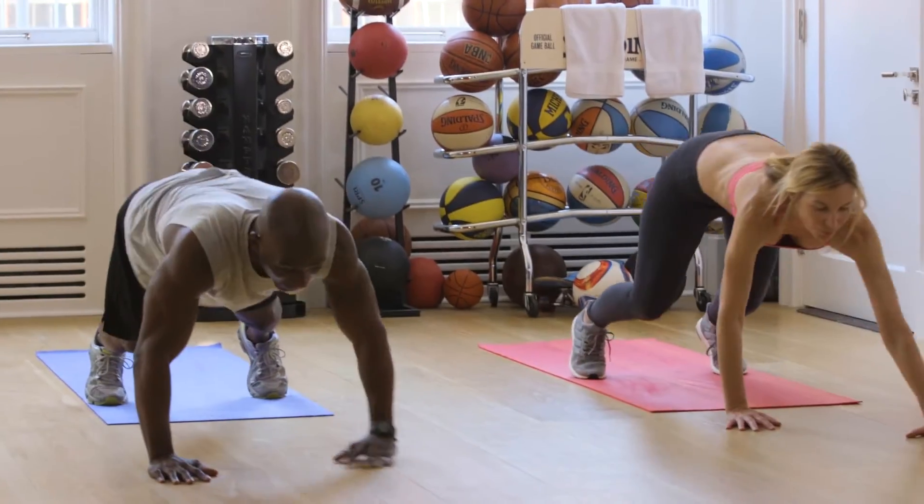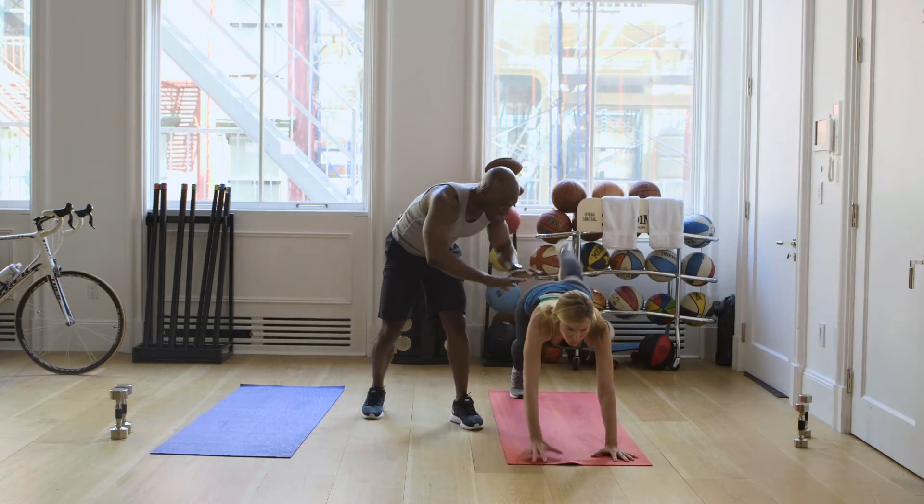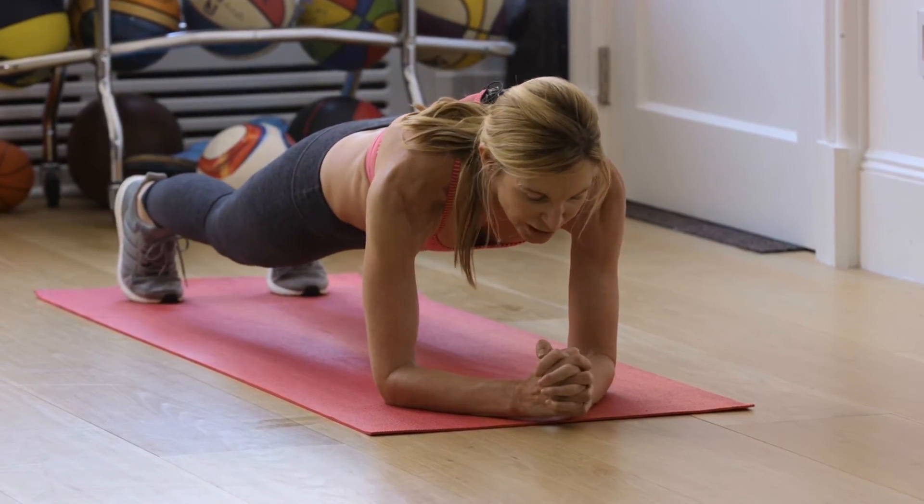Take it down. Crawl it down and push. She's not moving her back — her back is flat, neutral. We've had plank offs before, haven't we? We have. I don't think we should do a plank off in level one.